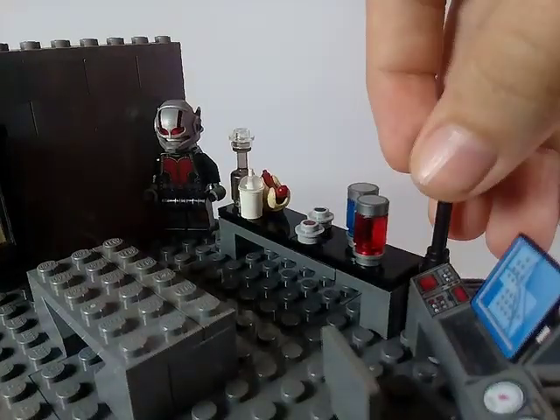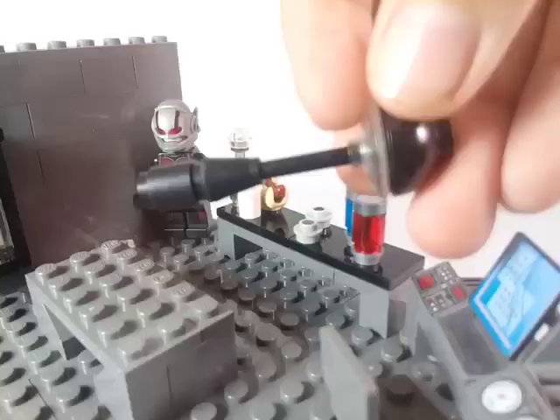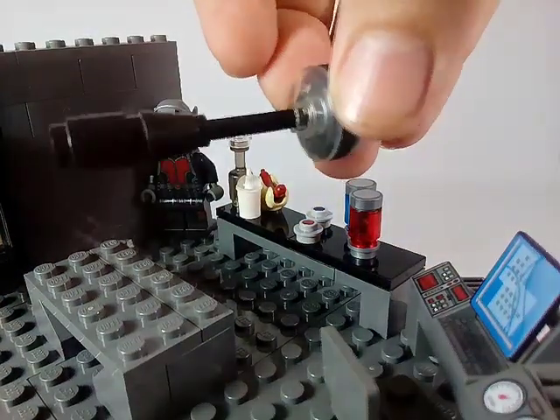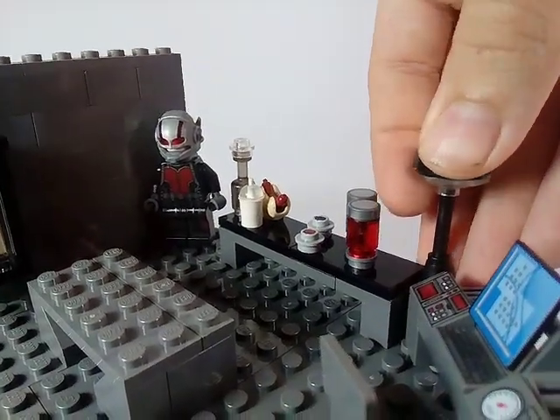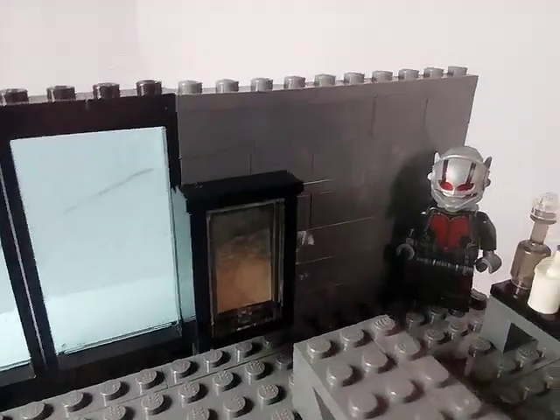Moving on to the corner or the edge of the table, I included my own lamp here. That's a very easy five-part build lamp, and here come the things that I'm probably most proud of in this build.